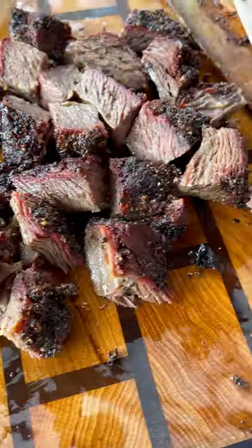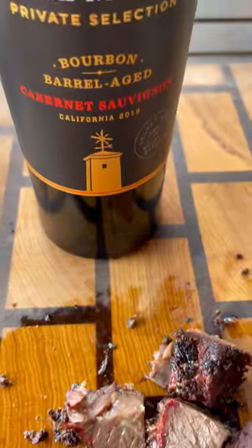Cut them up and check them out. They look and smell great. Super tender, nice smoke ring, nice bark on the outside. A perfect pairing of wine and beef.